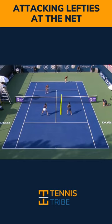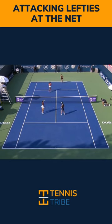But because she's left-handed, this is a forehand volley. So instead, the smartest play is to just roll this low cross-court to the opponent's backhand volley. And that's what she does, and she's able to force an error.